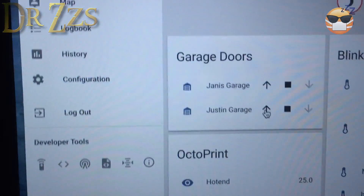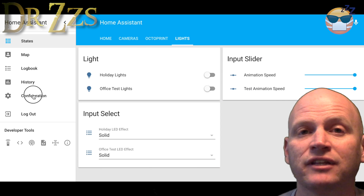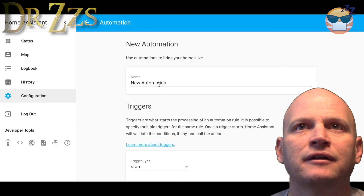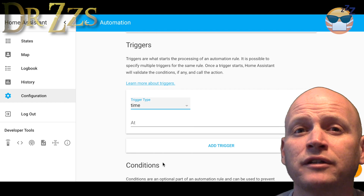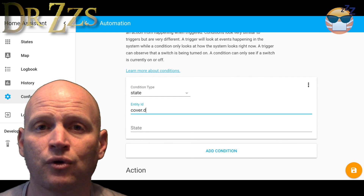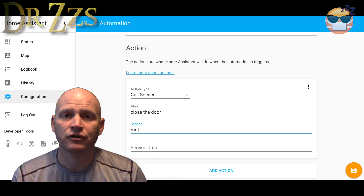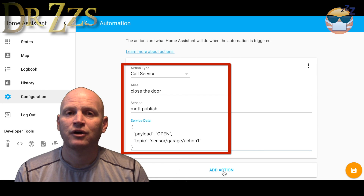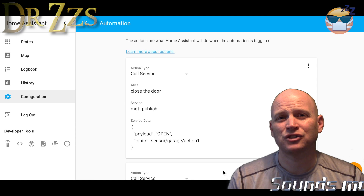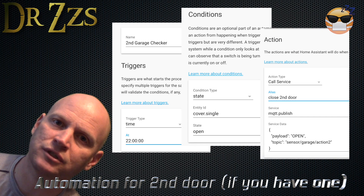Now you should be able to see your garage doors in Home Assistant and tell if they're open or closed. To keep from leaving them open all night, we'll set up an automation. The trigger will be the time of day you want Home Assistant to check the status of your garage doors — I set mine to 10 o'clock. The condition is whether or not the garage door is open. The action is to call the MQTT cover service to close the door. With a garage door, there isn't really a separate open and close command — there's just an activate command. If it's open, it will close; if it's closed, it will open. So I just used one word and left it at open, regardless of which way the door is actually going.